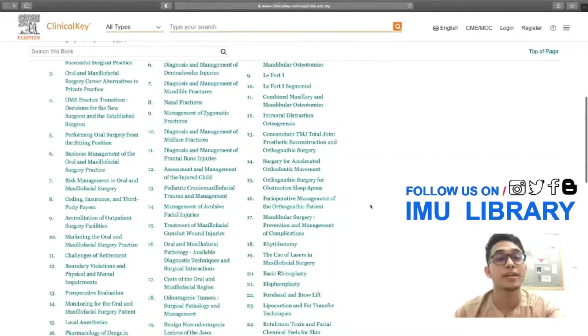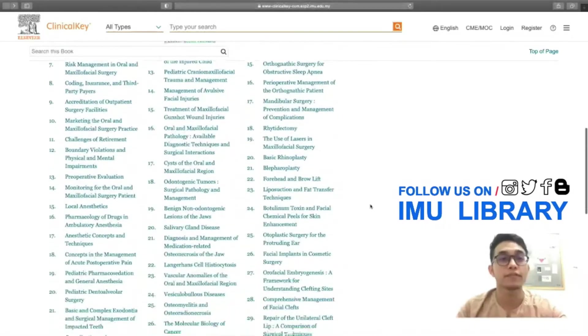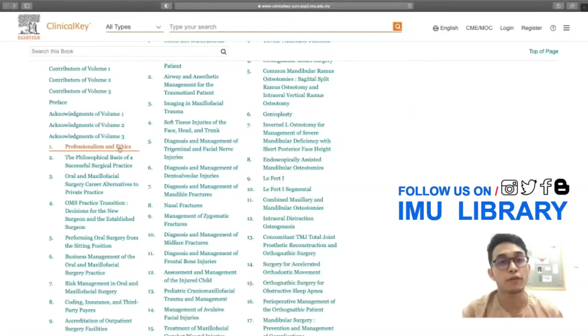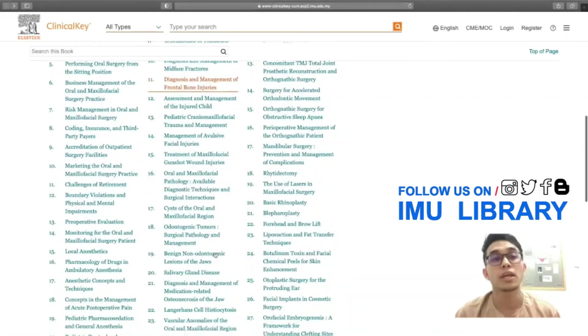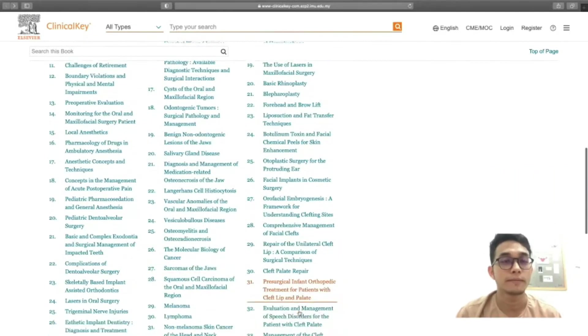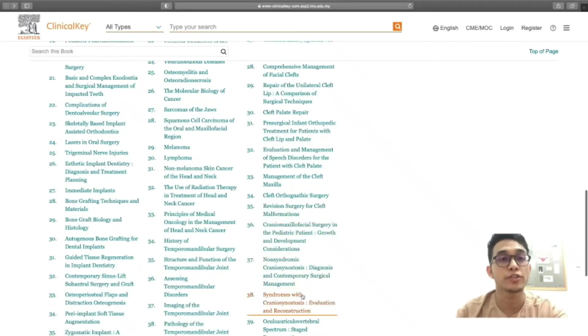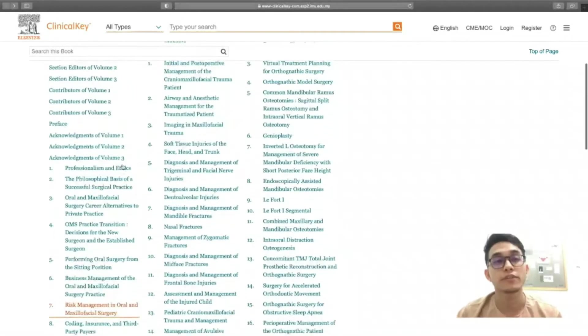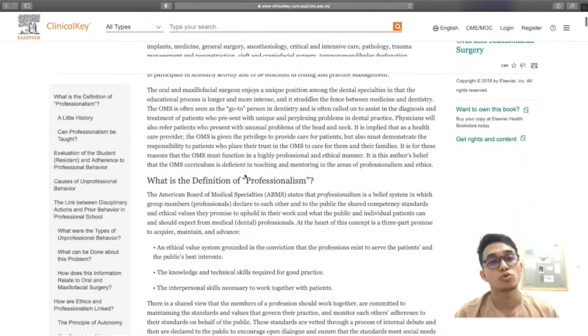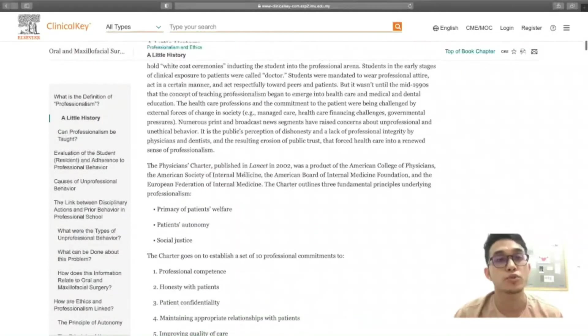These are the brief contents of the e-book. It has 43 topics, covering from ethics and professionalism to pathology and management. As you can see on the screen here, it covers from topic one — sharing about ethics and professionalism — through to pathology and management.